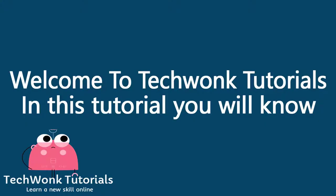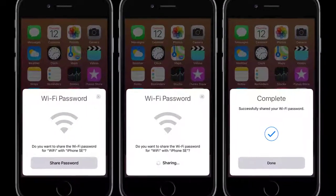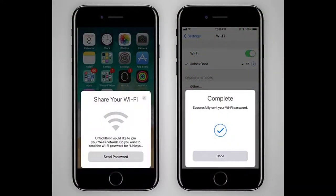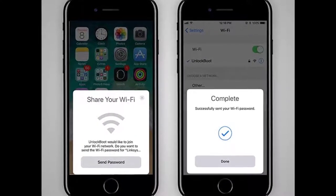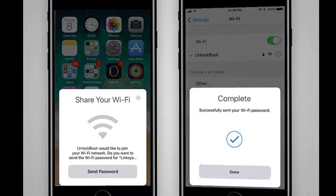Welcome to TechWonk Tutorials. In this tutorial you will learn how to instantly share Wi-Fi passwords from your iPhone to other iOS 11 devices nearby. When you don't know the password to a Wi-Fi network at a friend's house or coffee shop, you have to ask for it. If the hotspot's owner can't remember the password, you might just have to use cellular data.